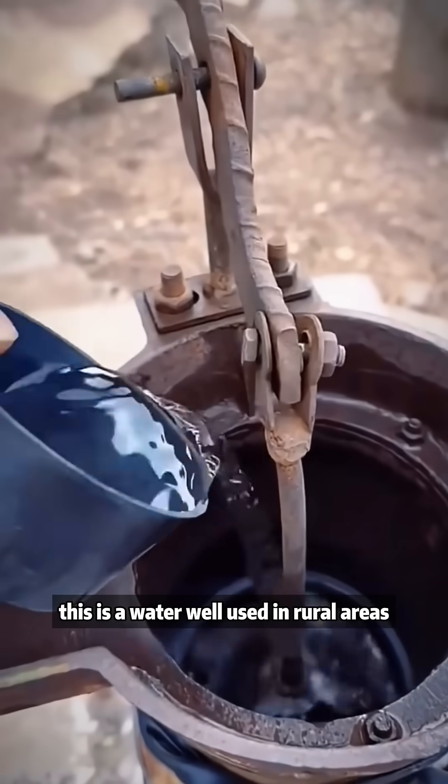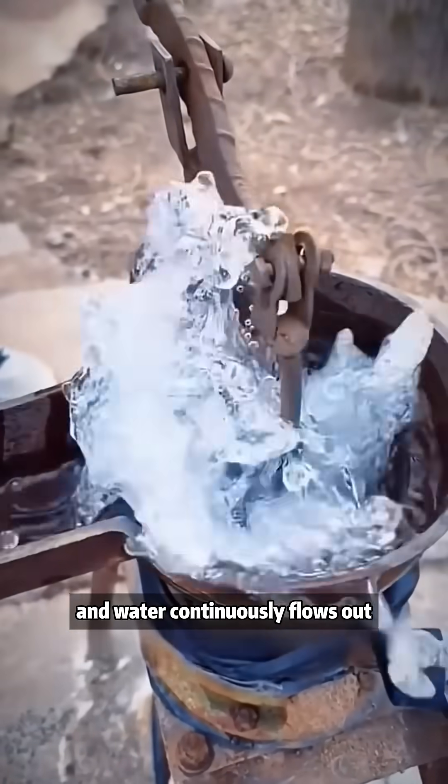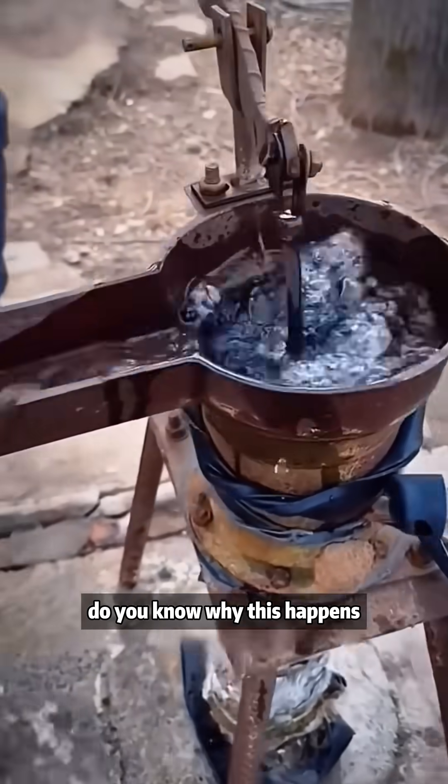This is a water well used in rural areas. Just add a little bit of water and water continuously flows out. Do you know why this happens?